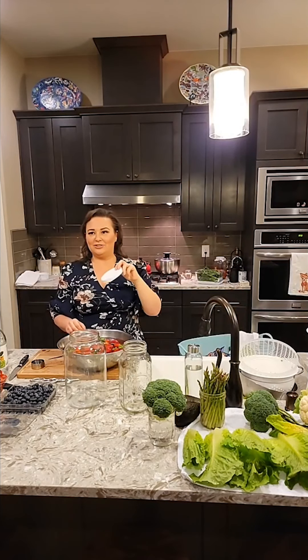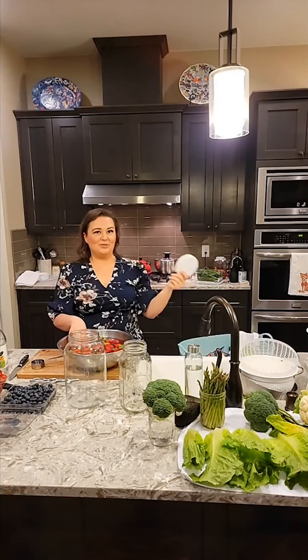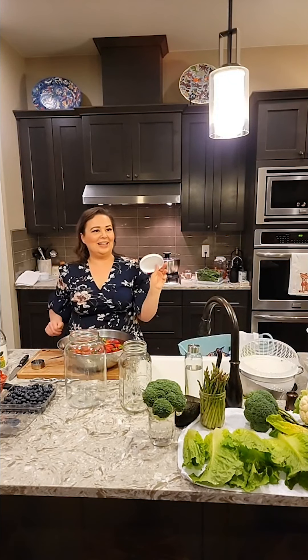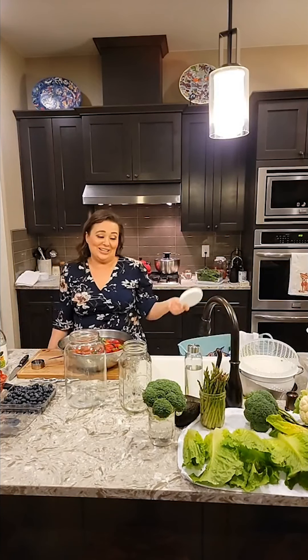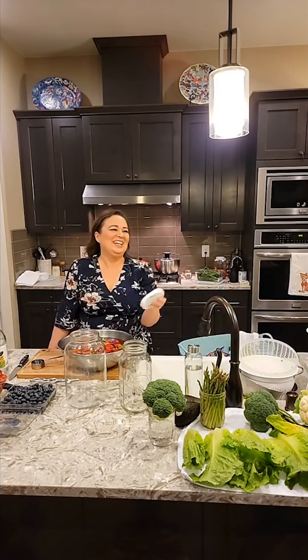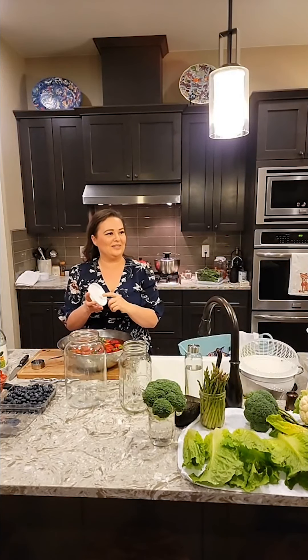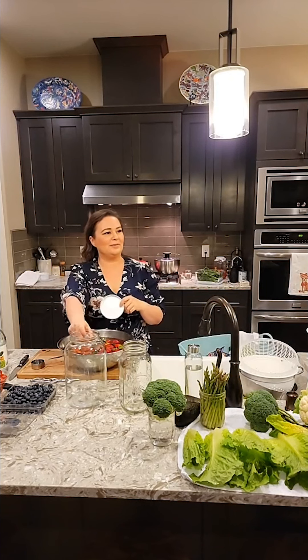These same jars are on our Amazon storefront, but for years and years we just used pickle jars. You can go get a $4 thing of pickles and use the jar. If you're using a pickle jar and the lid smells, wash the lid and put it out in the sun — I'll leave it for a couple of days. That's the best way to get the smell out of the pickle jar lids, because the glass won't hold any of the smell.